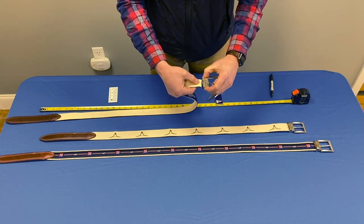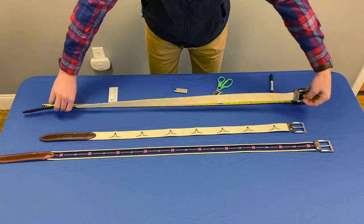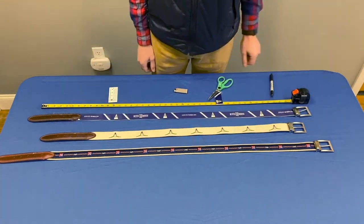Finally, reinsert the cut end back into the buckle and clamp down. Now your belt is fitted for your size.